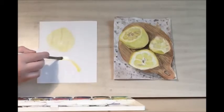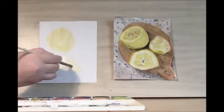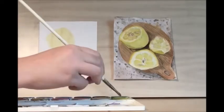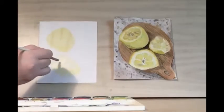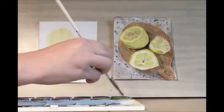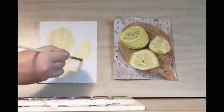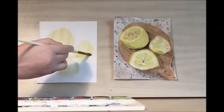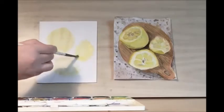Let's work on the lemon on the bottom — this is like a half circle, and then you see the underside of it a little bit. And then this is a lemon wedge that's been squeezed.